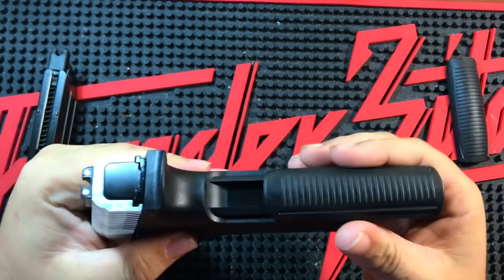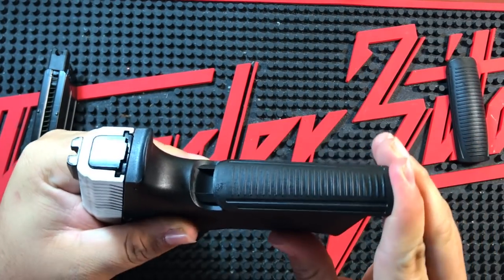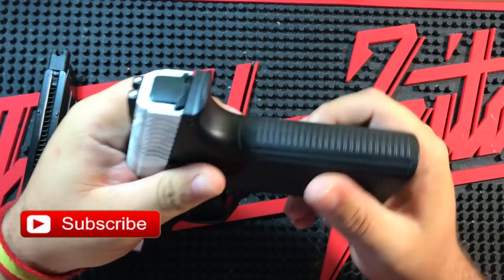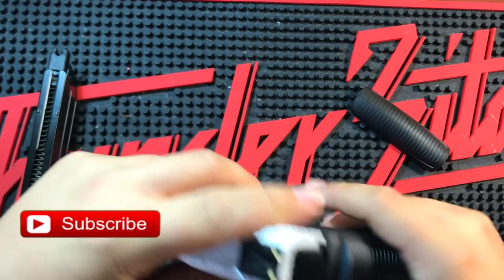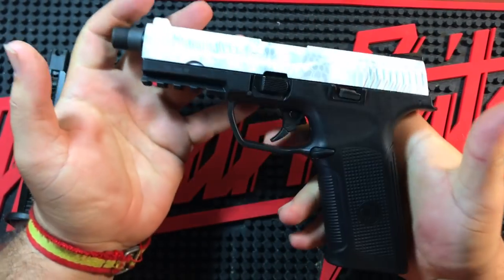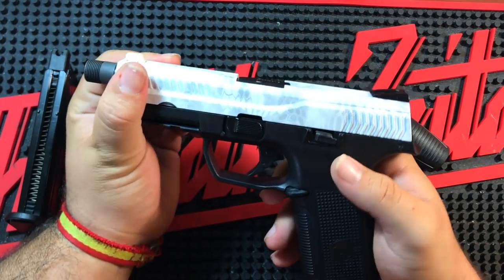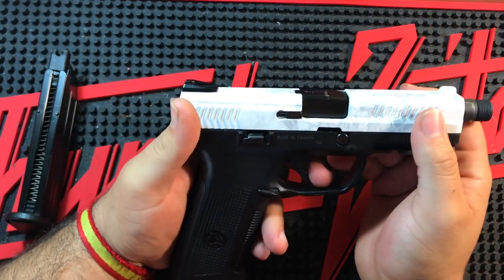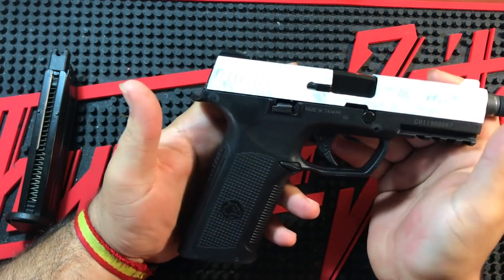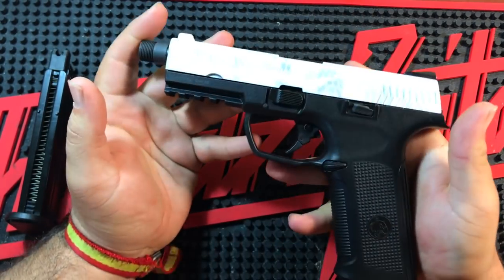El grip está bastante duro, básicamente va por presión, lleva dos guías, dos raíles, y se puede intercambiar uno por otro. Yo he puesto el S, creo que es el más finito, porque de esta manera lo agarro genial. La verdad es que se me hace súper ergonómica y muy, muy cómoda en la mano, sorprendentemente cómoda. Se asemeja mucho a la MIP de Tokyo Marui que he tenido también, tanto en el tema del grip como a la hora de cogerla.